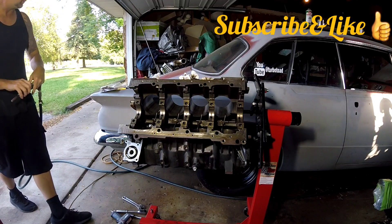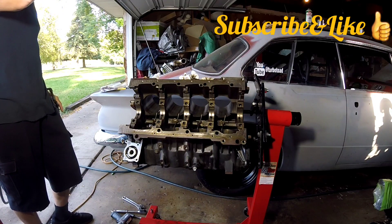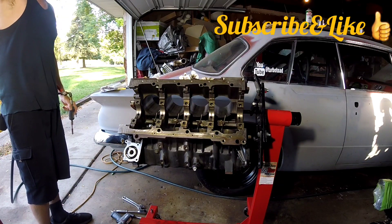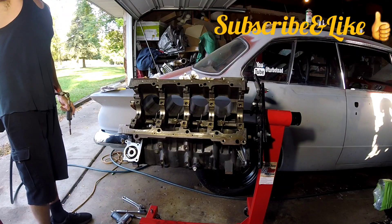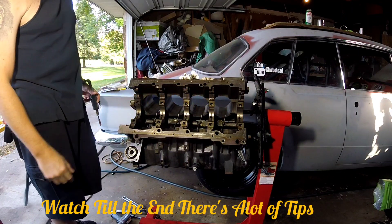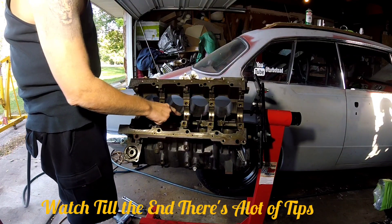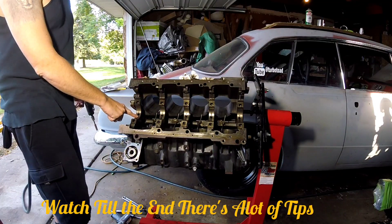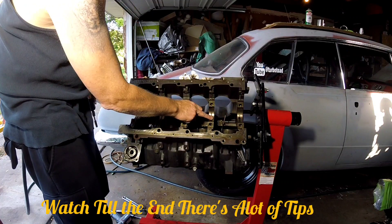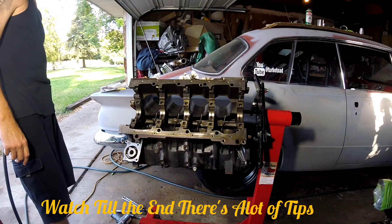Welcome back to this edition of Gen 3 Hemi tech. What we're doing today is finishing up our oil mods. We got the mains all opened up, cut all the bearings off, and now we're going to chamfer out these oil galleys. They're pretty clean but I'm just going to go over them and hit them real quick with the light sandpaper roll.